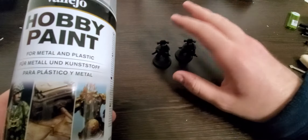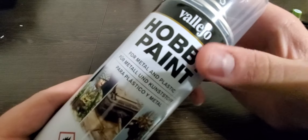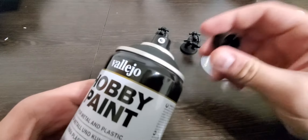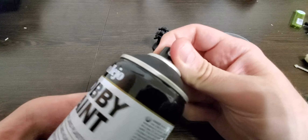This is the Vallejo hobby paint spray paint — I hadn't seen this before. It's a spray paint based off of their model paint lines, and it comes with two nozzles.